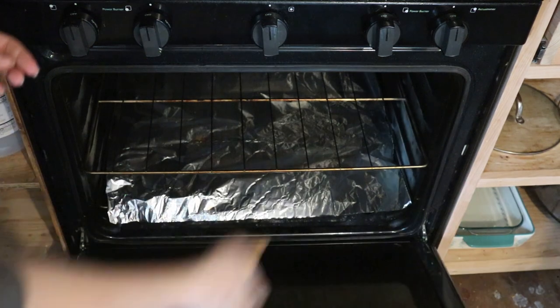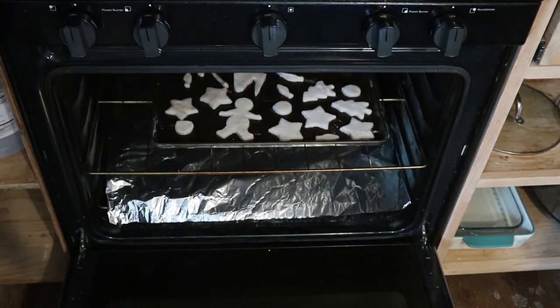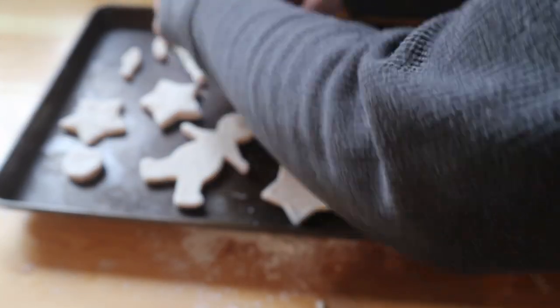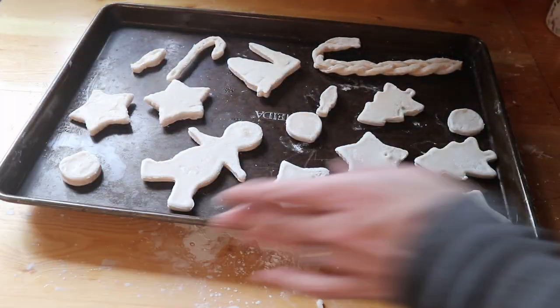Put the cookie sheet in the oven and bake them for about an hour. Some of my bigger ones, like the gingerbread man, still felt soft, so I took out some of the smaller ones and flipped the rest over because the bottom felt a lot more moist than the top, then put them in for about another hour. So they can go between an hour or two. You don't want to overbake them where they're brittle and break apart easily, but you also don't want them to be too soft.